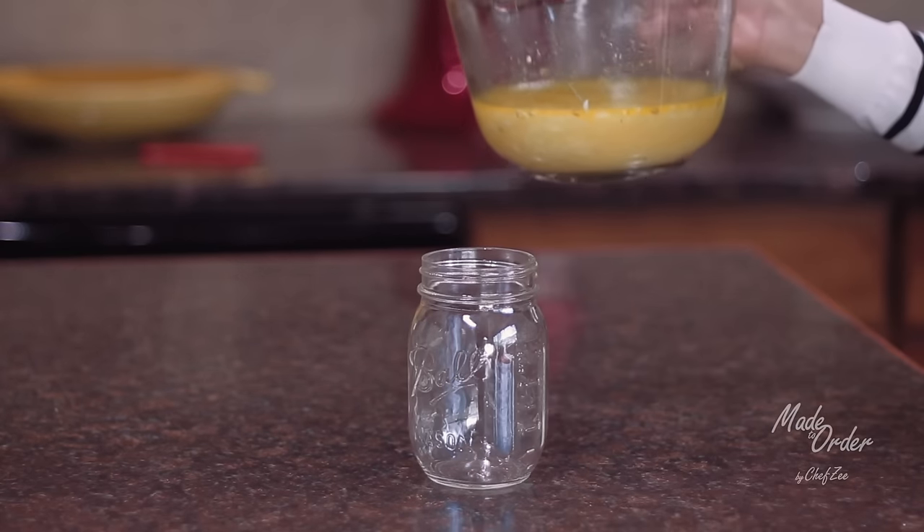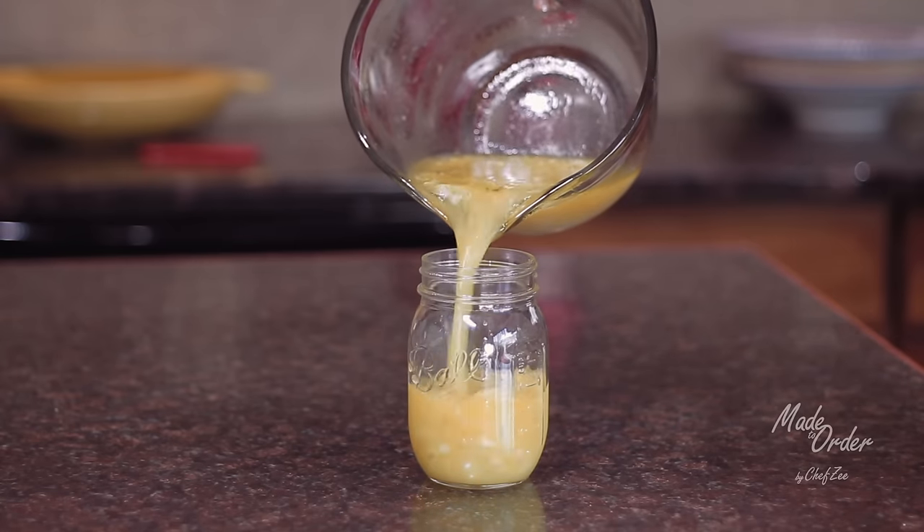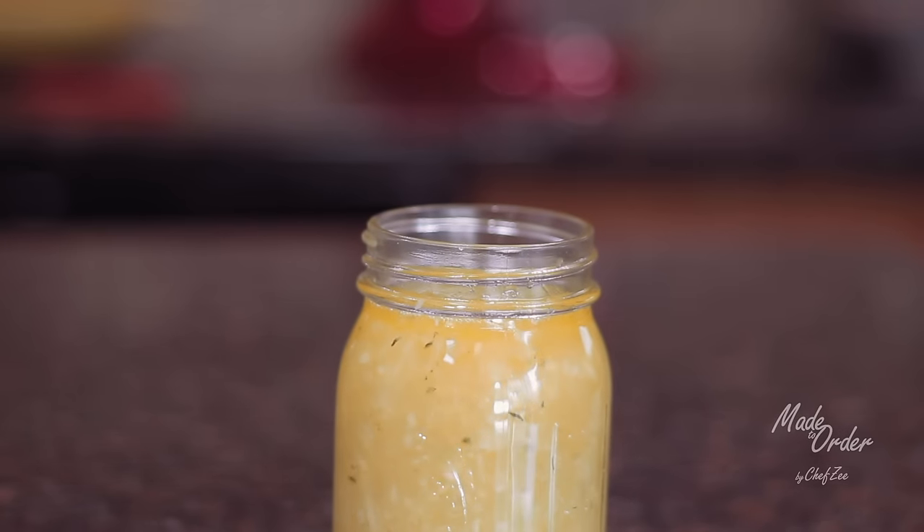I like to store my mojo in a mason jar and let it sit for a few hours in the fridge before serving. Make sure to use this within a few days or freeze it so that it doesn't go bad.